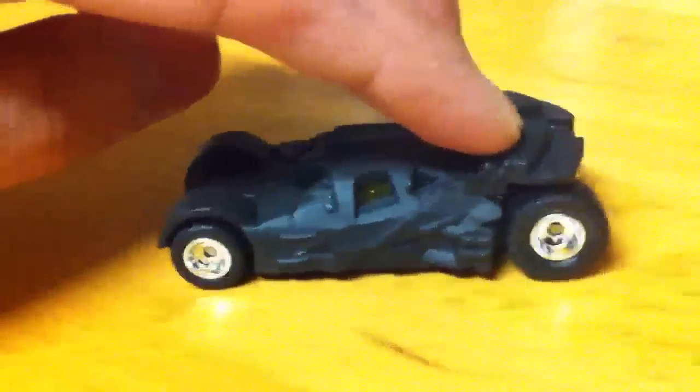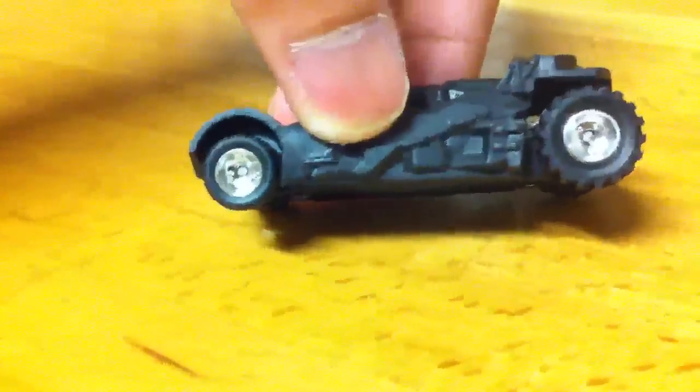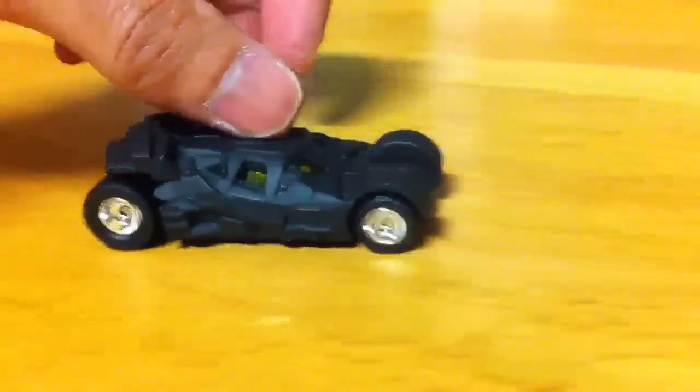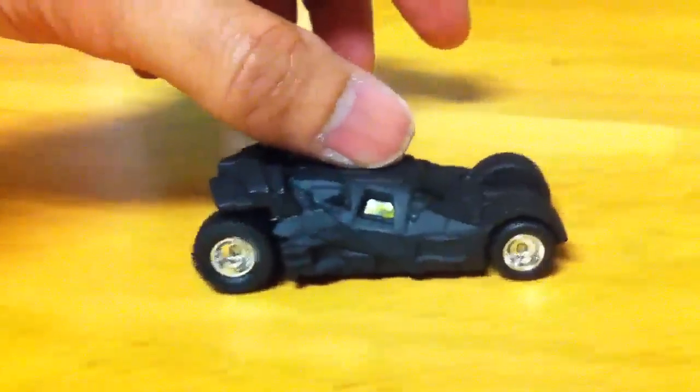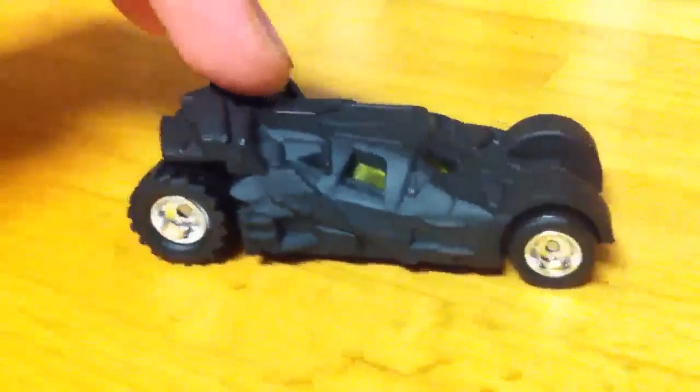Definitely dig the back tires. The front — it's just that I couldn't fit the same wheels, same tires on there, so had to go with these. There you have it guys, another wheel swap from Mr. Sensitivity.